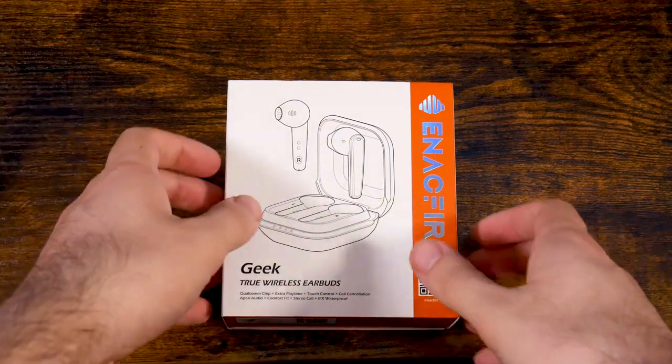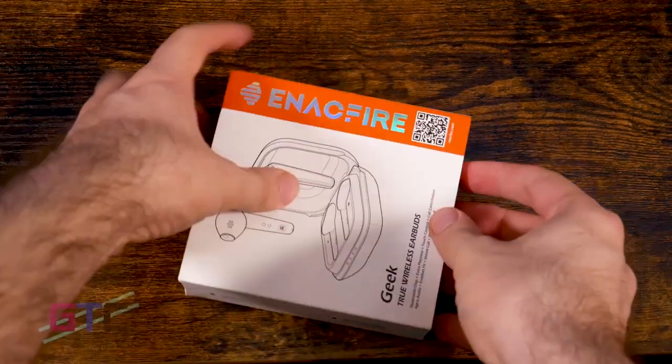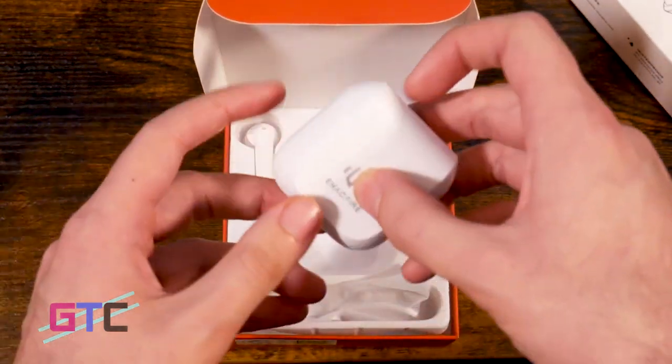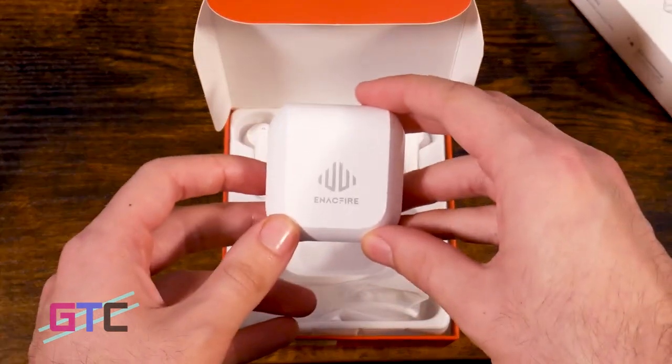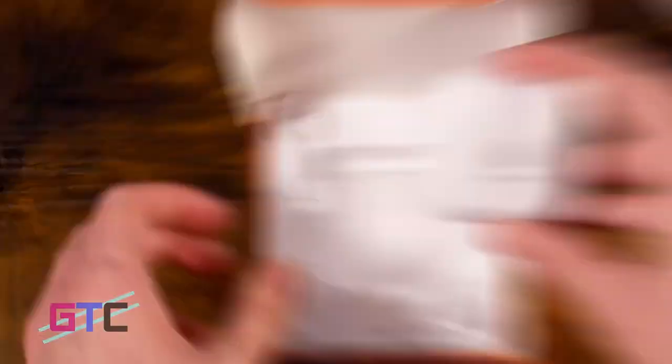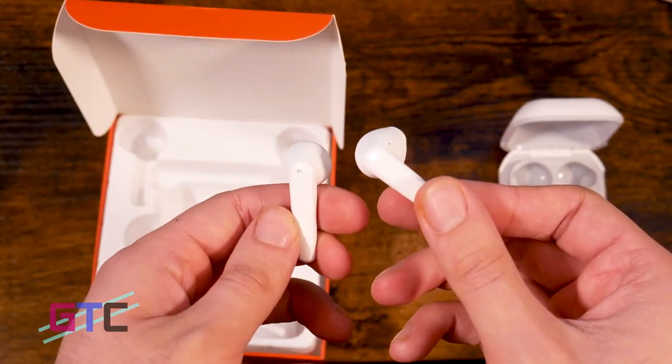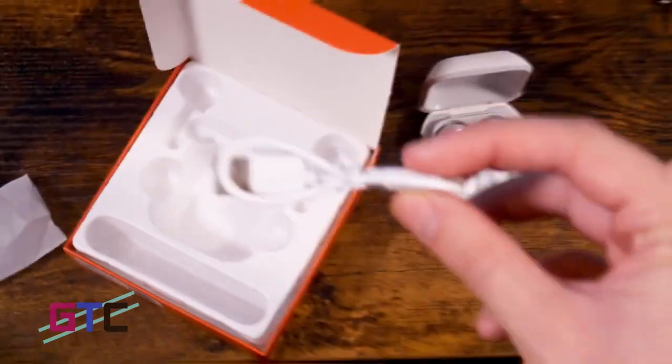What makes these earbuds special? Quite a lot, actually. For one, they have a 13mm large aperture driver — that's four times larger than the average driver. These allow you to have music reproduction at 20% louder frequency, giving you more treble and more bass.